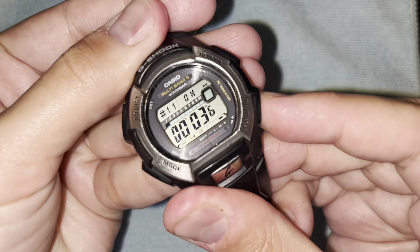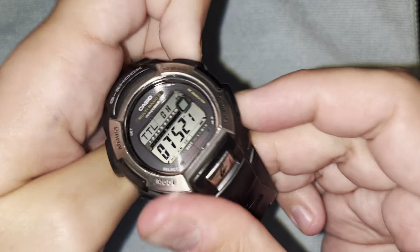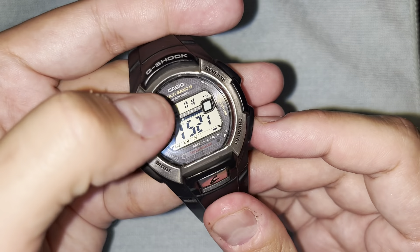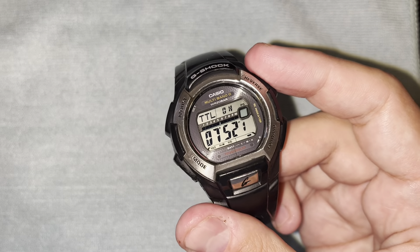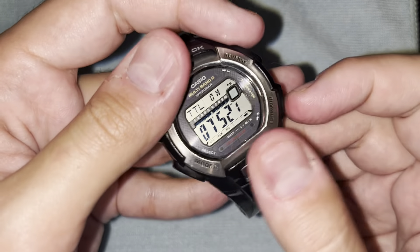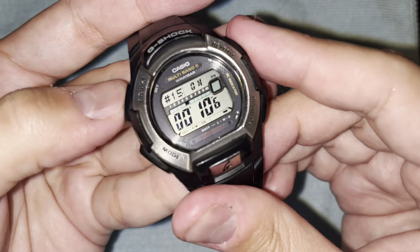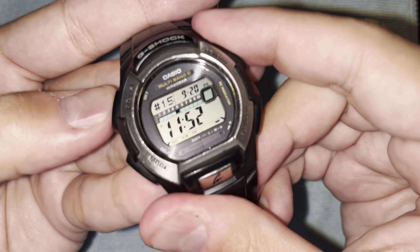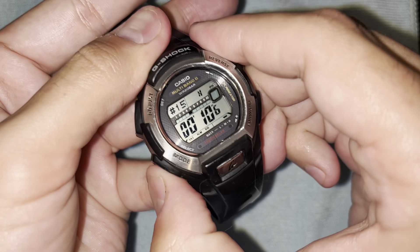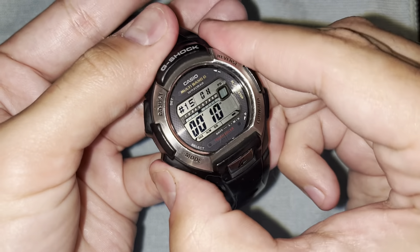Rally settings: hold the top left button to enter. Bottom right lets you tab through all 10 presets, and you can go both directions with the top and bottom buttons. To edit a preset, use the bottom left button to go into it. For example, I'll reset the demo preset back to 10 minutes from where I had it at 1 minute. Top left button locks it in. The presets available are 10, 20, 30, 40, 50 minutes, then 1 hour, 2 hours, 3 hours, 5 hours.